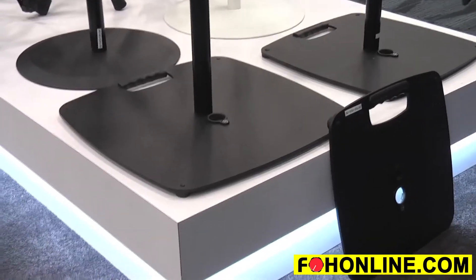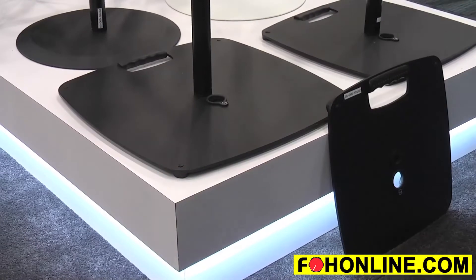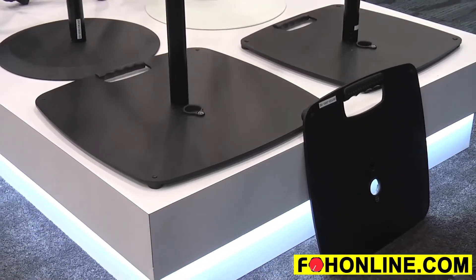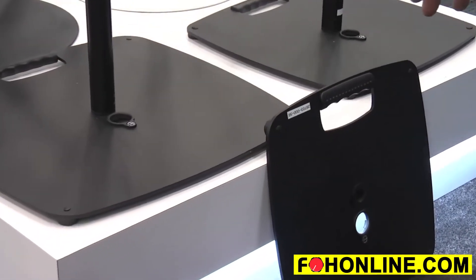Everything is an M20 thread, so all the tubes and the bases are interchangeable. We also make a small 16 inch model that will work with distance rods, so if you're on a riser where you don't need the height and are using smaller speakers, that works as well.